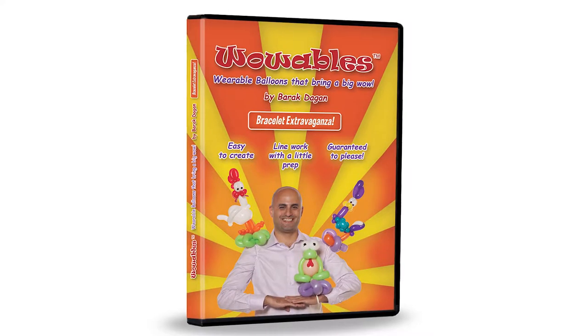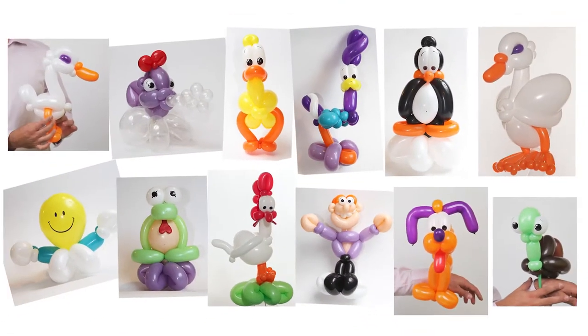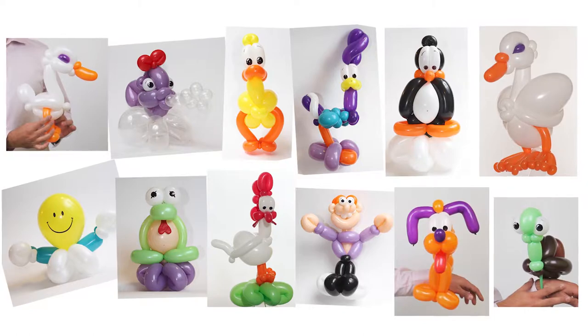Hi, I'm balloon artist Park Dagan and I'm happy to present to you my instructional DVD Wowables, wearable balloons that bring a big wow. On this DVD, through creating amazing balloon bracelets, you will learn some advanced techniques using many different kinds of balloons.